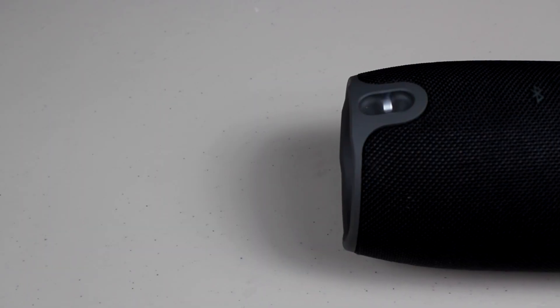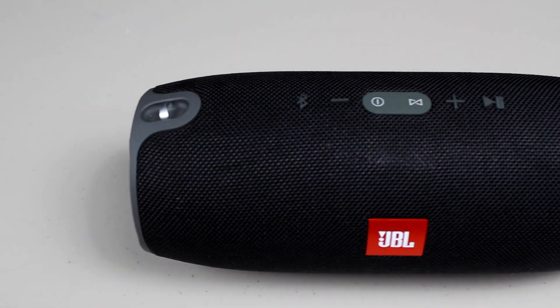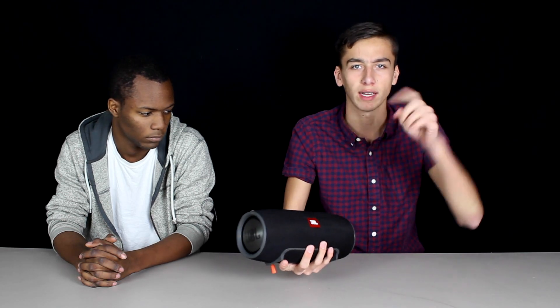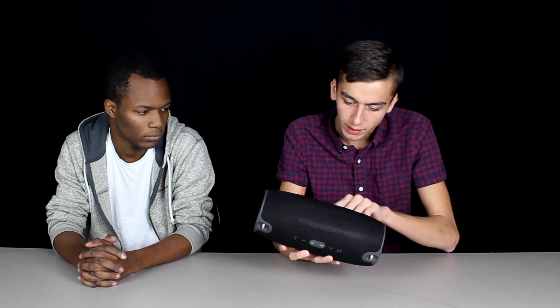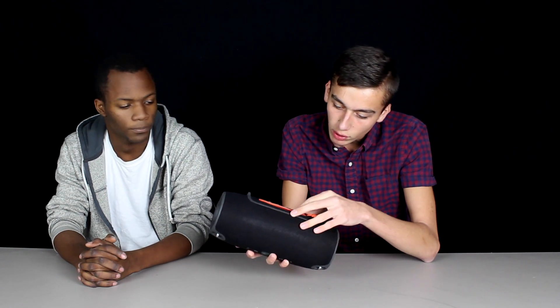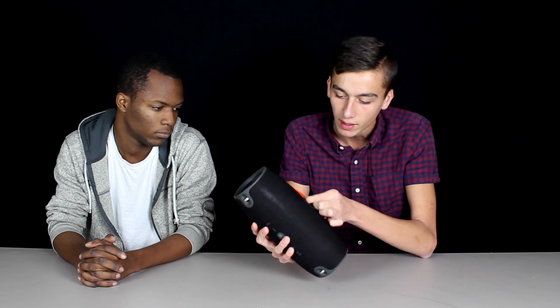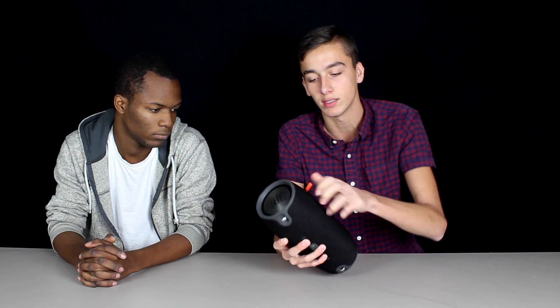My first impressions: it's awfully heavy — that's probably why they give you the leather strap so you don't have to carry it. I'd say it's close to 10 pounds maybe. But I really like the design. We picked the all black; there was also blue. We'll link all the colors in the description. There's a zipper down here that shows you the auxiliary and USB ports — two of those so you can charge your devices — plus the power port.